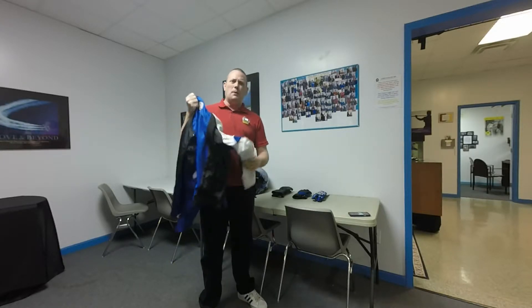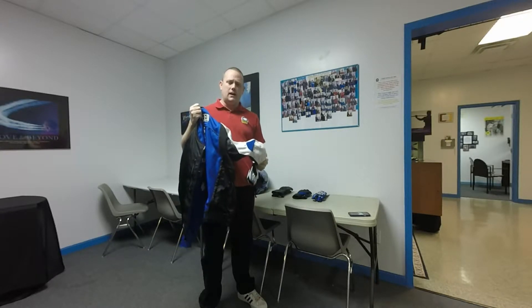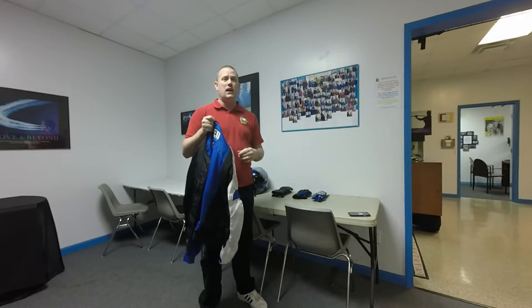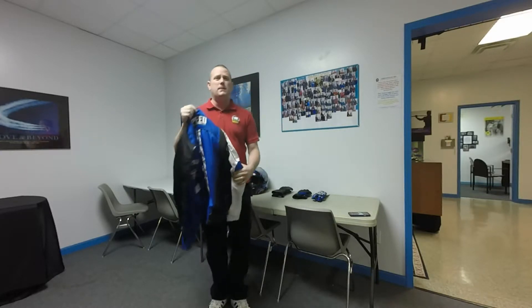The armor inside this jacket is different from the Seven Sins. The Seven Sins used Knox armor, CE approved of course. This uses Vault armor — I'm not sure if it's specifically made for Speed and Strength or available on the market. The Vault armor feels a lot thinner and more rubbery than the Knox armor. To be honest, it doesn't feel like it can offer the same amount of protection, although it is CE certified just like the Knox armor. When I got this jacket, I actually pulled the Vault armor out and replaced it with Knox armor because the Knox armor just feels more robust and seems like it would be safer.